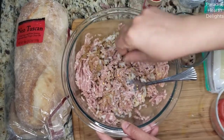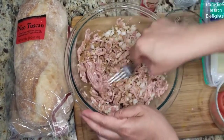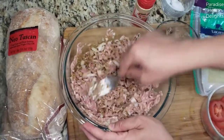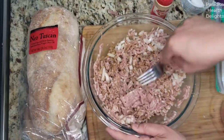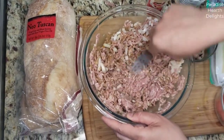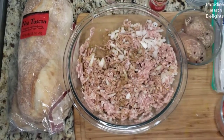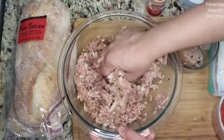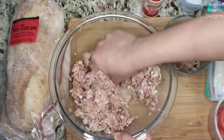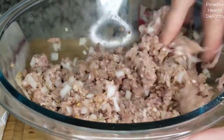Give this a good mix. Of course, some salt to season it. Use your fingers and make sure all of the ingredients are incorporated into the pork — mix it well.